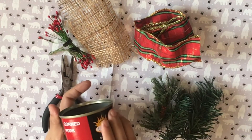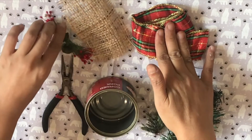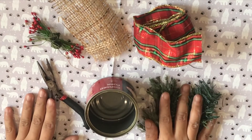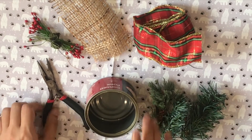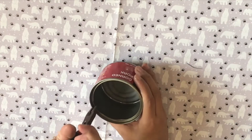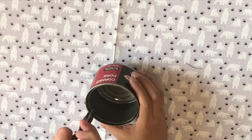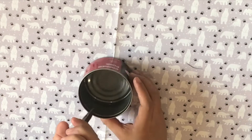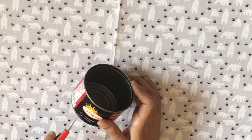For the first thing that I recycled, I used a tin can. I also used recycled ribbons from my previous presents, a piece of burlap from my scraps, some holly, twine, flat nose pliers, cutters, and fall pine leaves from an old wreath. I forgot to include some paper twine that I also used. The first thing that I did was to fold in the sharp edges of the can using my flat nose pliers, then I got my cutter to slice through the label to get it off.